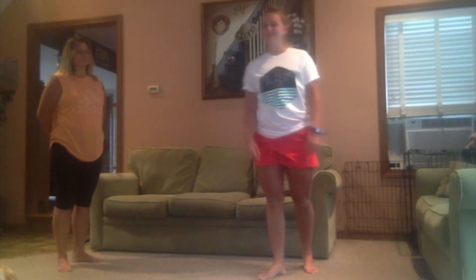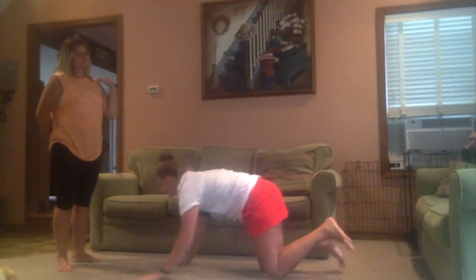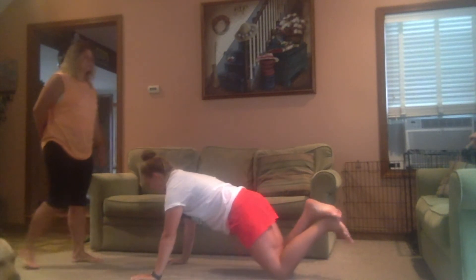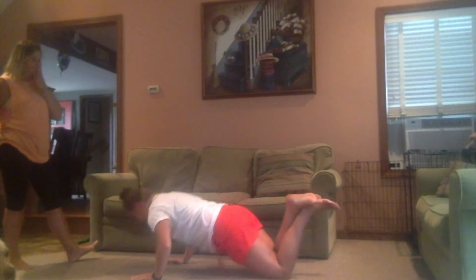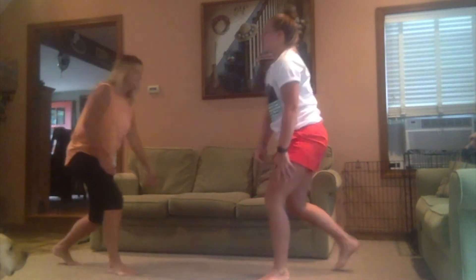Next we're going to do the push-up test. We did it before, so we're going to go on our knees. Arms on the ground, keep a nice flat back. That's as many as you can in a minute, so I'll time it for you.